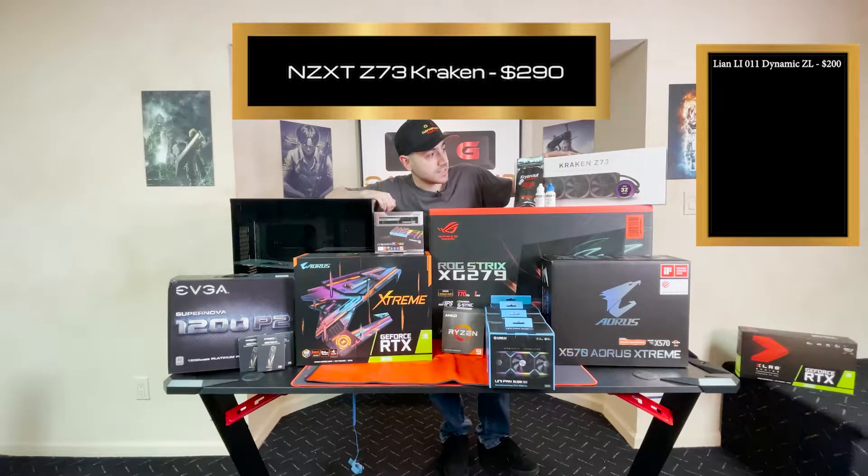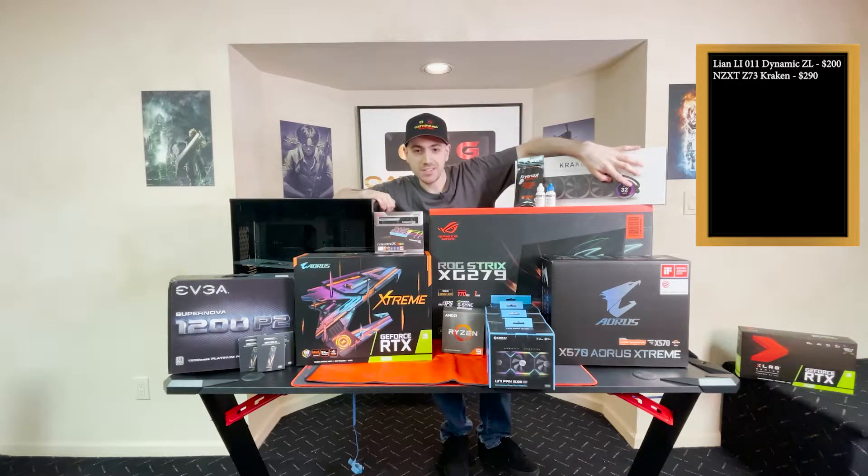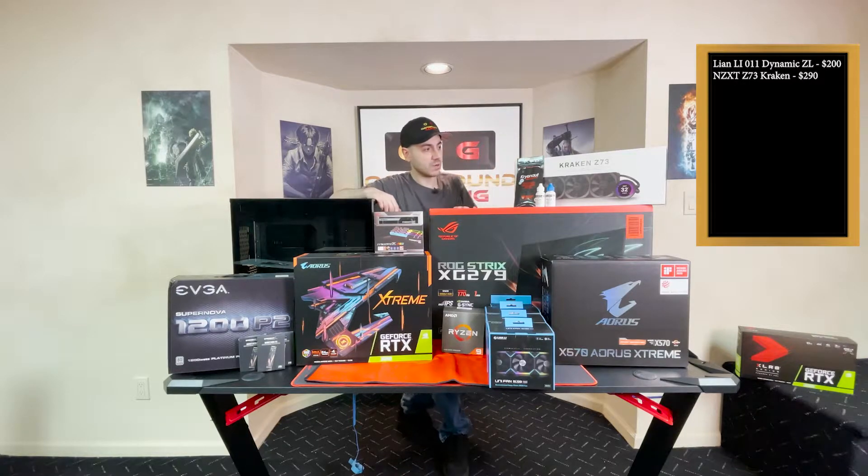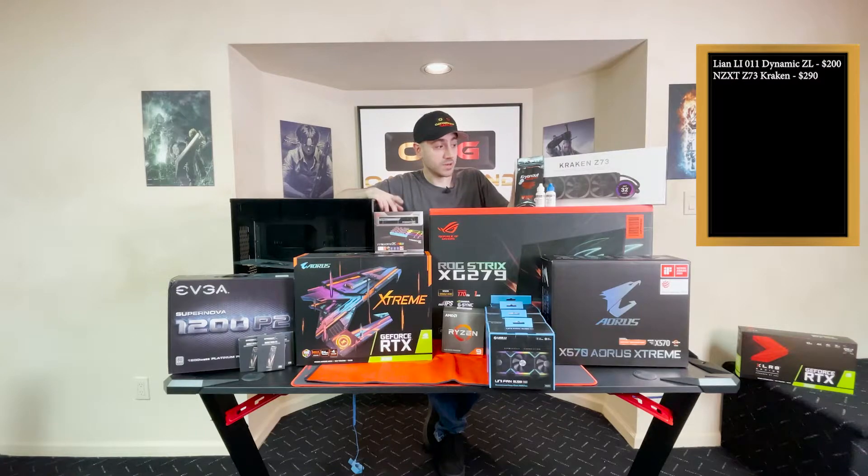Kraken Z73. The reason why I chose this is because it's got a nice little LCD screen where you could put a logo or whatever it may be. It could be a gif — however you want to pronounce it. You could put it on there, it could be the opening of the channel video. I thought it would be interesting, so I grabbed it. It's supposed to cool very, very well — one of the best all-in-one coolers on the market.